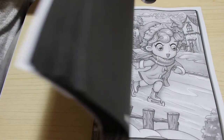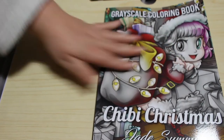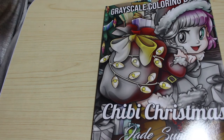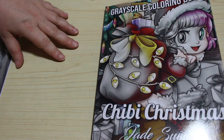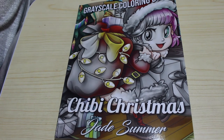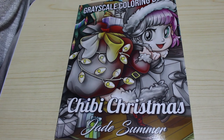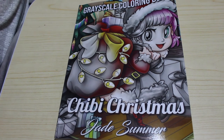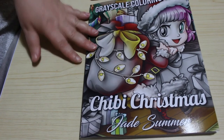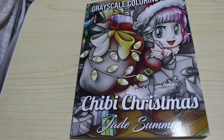I'll colour the first set of pictures and then either colour the second set myself or put this away for Jennifer. I really like this book — I love their greyscale. I'll put a link below so you can buy a copy yourself if you wish — links for UK and Amazon US if I can find them. If there's no Amazon US link it's because I haven't found the product. I'm not an affiliate, the links are just there for your convenience. I hope you've enjoyed this flip through of Chibi Christmas Greyscale Colouring Book by Jade Summer — see you in the next video, bye!